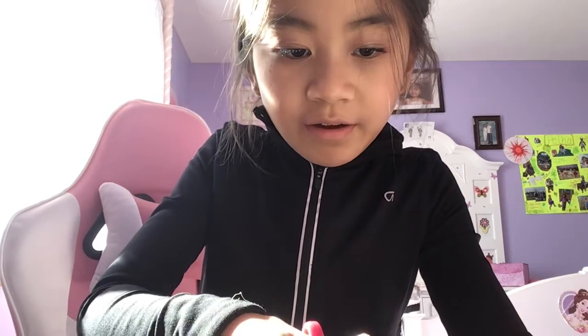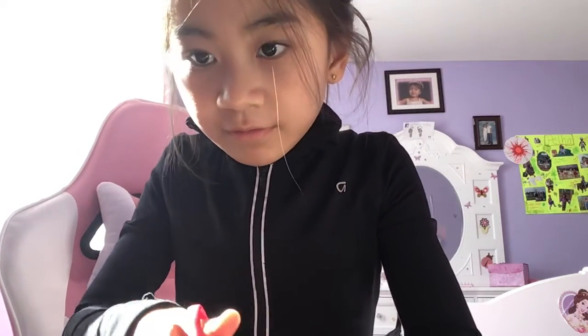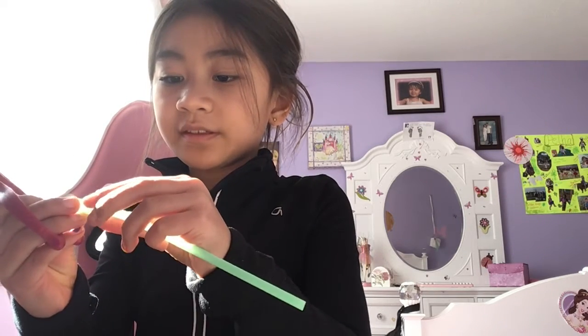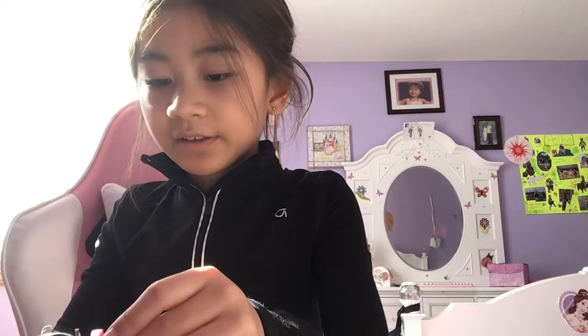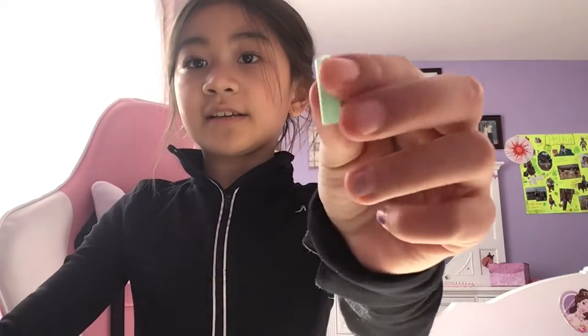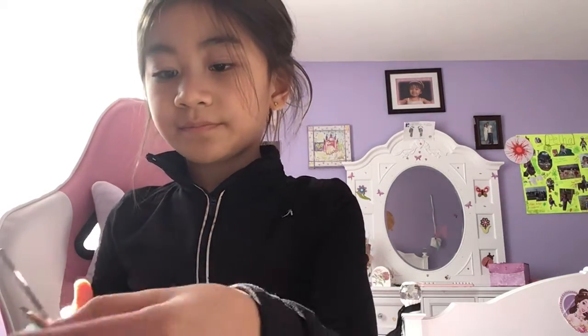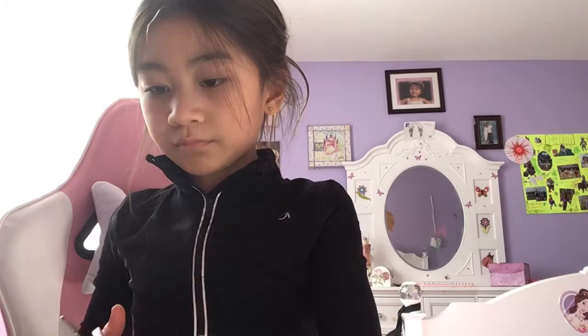First, what we're going to do is cut the straw to the size of the nails that we want them to be. Once you've got that, you're going to make as many as you want. If you want to do just one hand, you're going to do five. I only got seven pieces of straw, so you might need to get another straw. Now we're going to take our piece and just stick our scissors in here and close that. Do that to all of our straws.